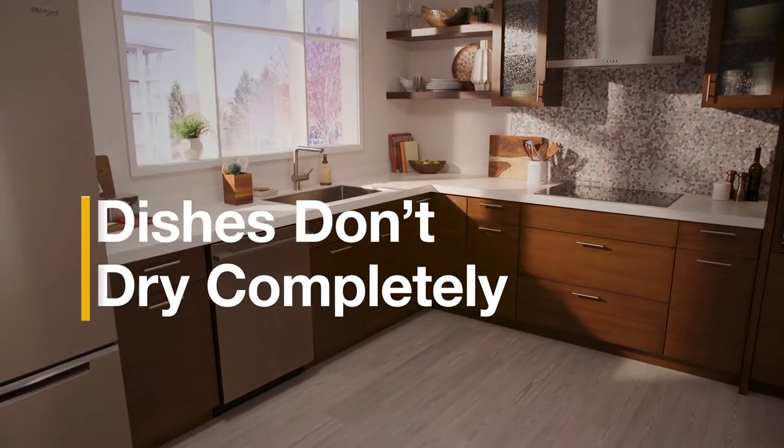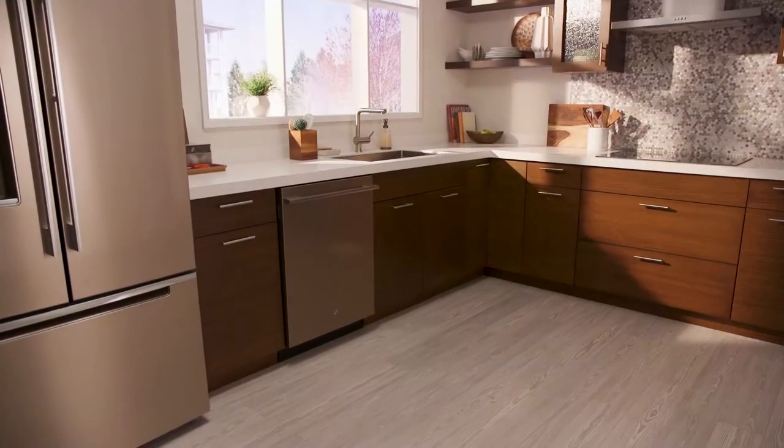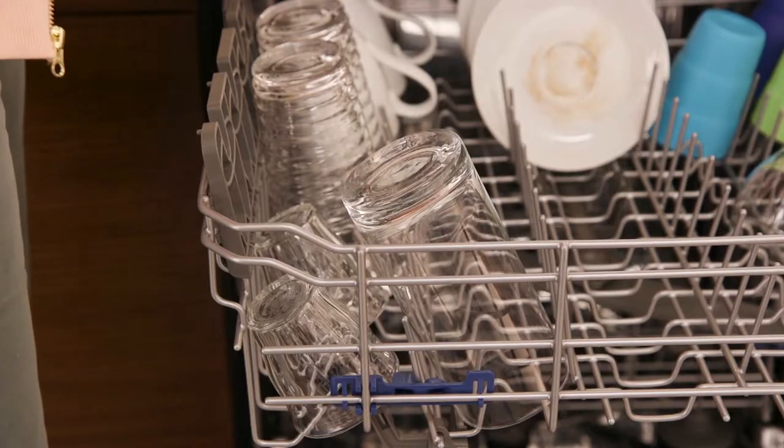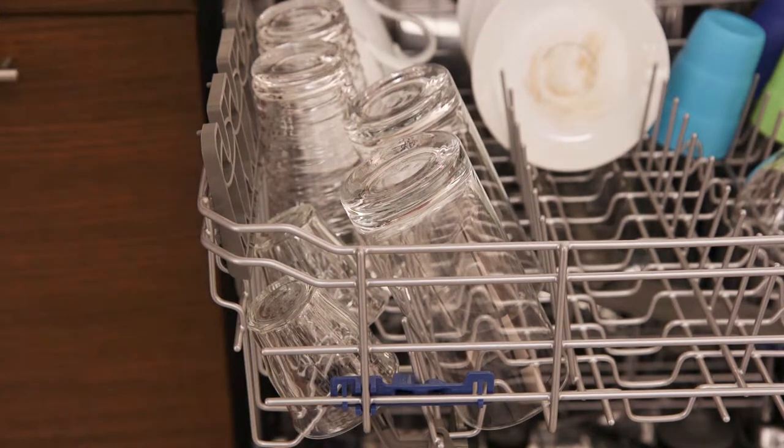A few quick loading tips and tweaks can go a long way in improved drying performance. Start off by loading deep dishes like cups and storage containers at a slanted angle so they're less likely to hold water.